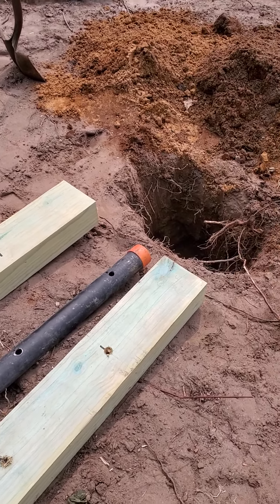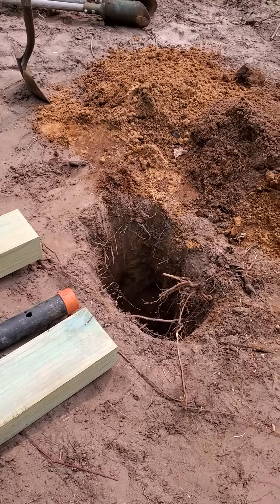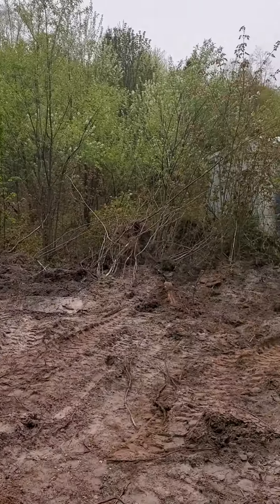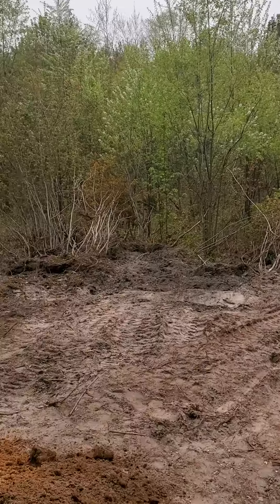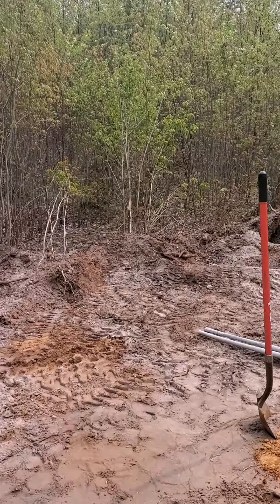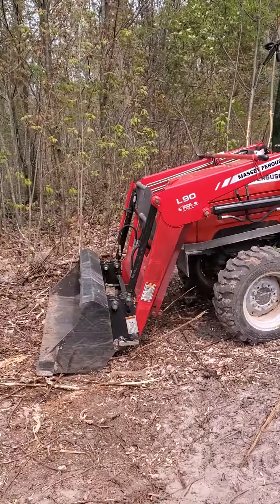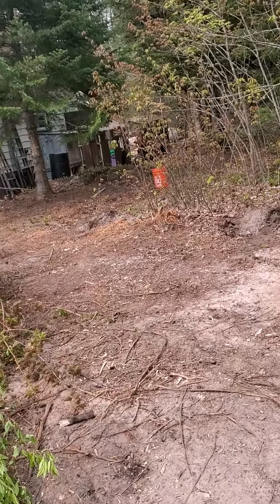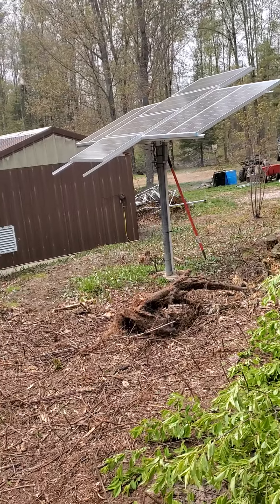We've got some heavy duty wire and a lightning rod we'll be putting down and connecting it to. You can see here we cleared it out a little bit and tried to even it up. Eventually we'll probably plant grass up here, just make it a real pretty area even with the wind turbine.